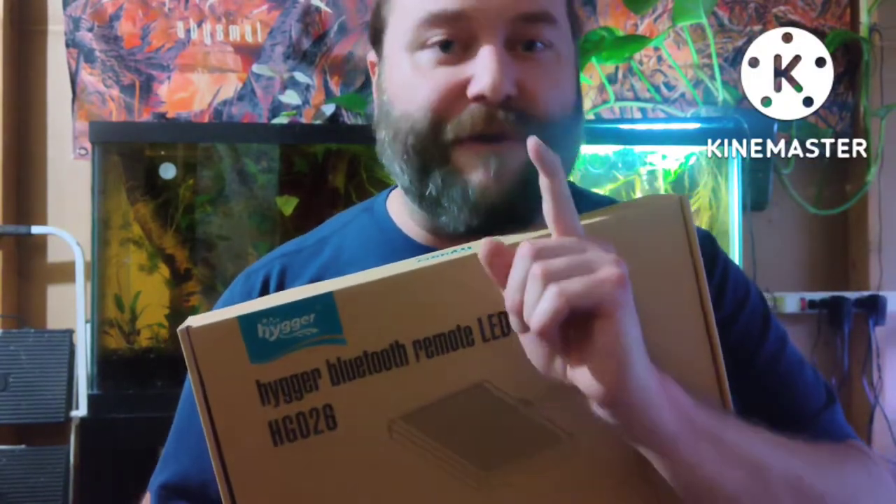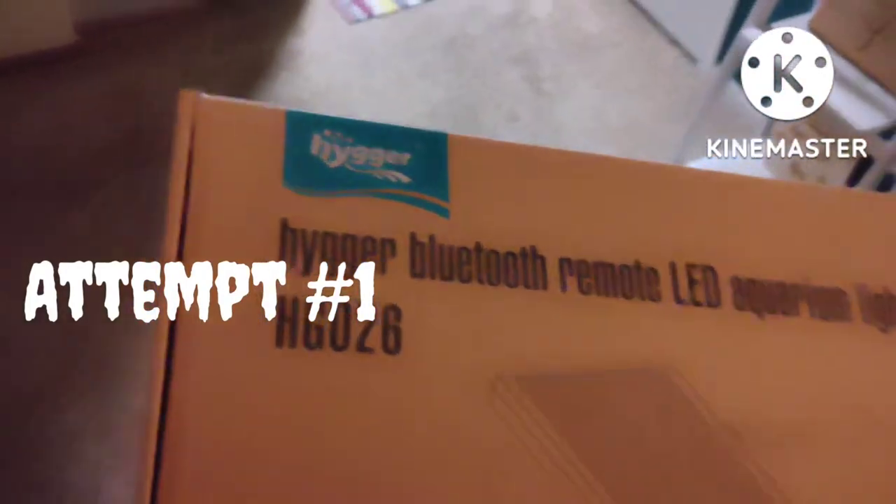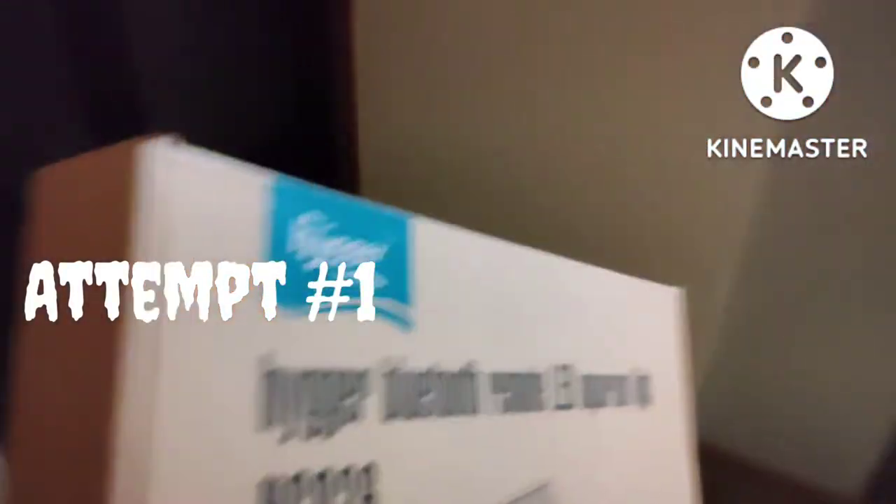You'll know if it worked, because if it did, when we come back my wife will be sitting here helping me advertise this light. Who wants to be in my Hyger commercial? Come on. Don't you want to be in the Hyger commercial? Just say 'Hyger rules and Seachem drools.' Hyger rules. Hyger rules.